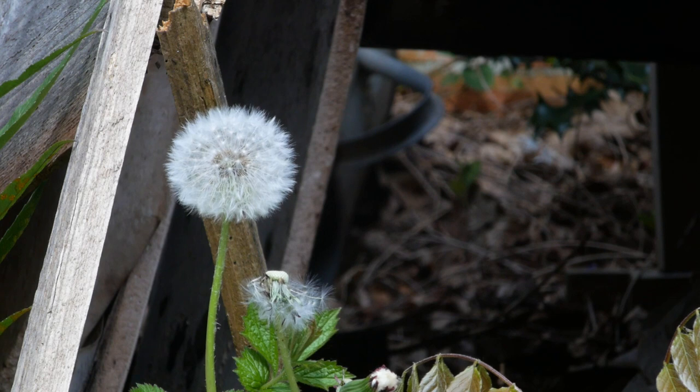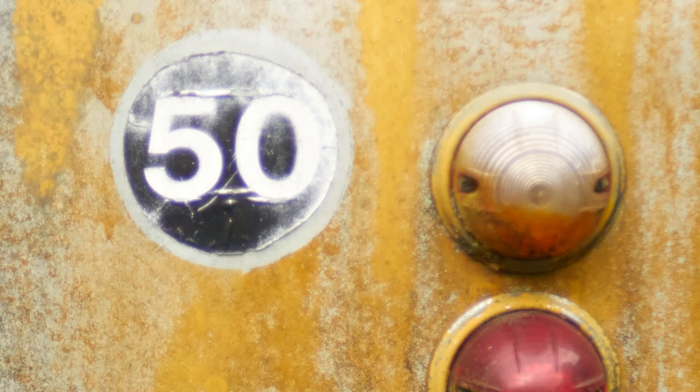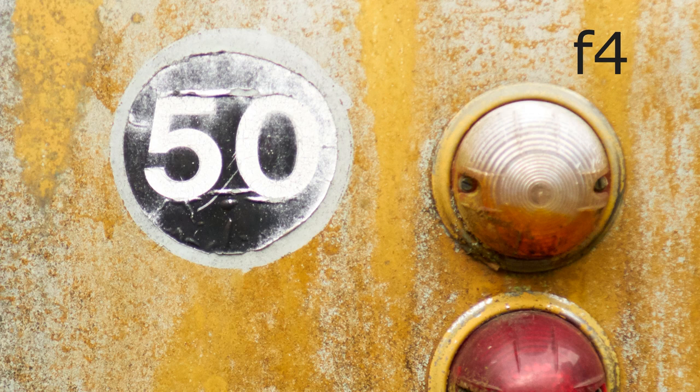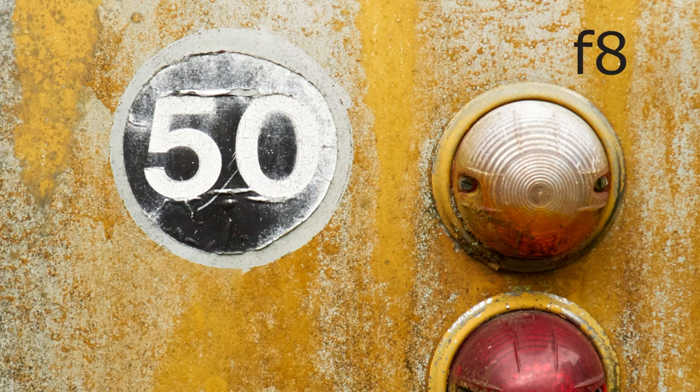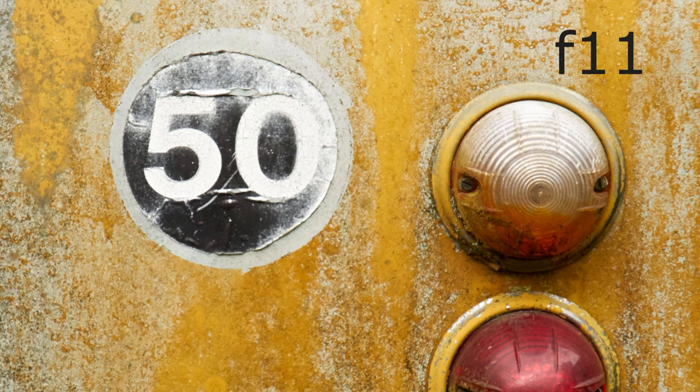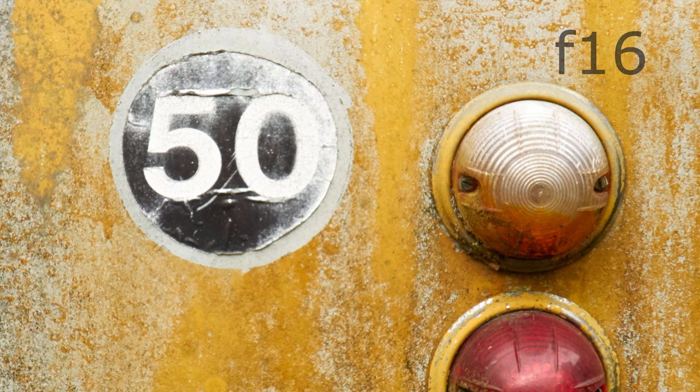As you can see, by the time you get to f22 the background is really distracting. I think I like the f4 or f5.6 shots the best. For this next test, I've taken some stills and cropped them to about 50%, again working from f2.8 up to f22. This should demonstrate how the lens starts off soft when it's fully open, then gets to its maximum sharpness somewhere in the middle, before gradually getting softer as the aperture closes to its smallest size — the smallest size being the highest f-number. There's a lot of chromatic aberration at f2.8, which can actually look quite nice on some shots. The lens seems to be at its sharpest at f5.6, and then it progressively gets softer all the way down to f22.